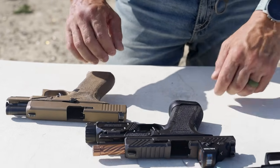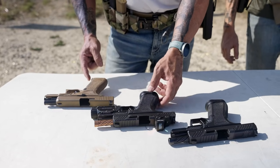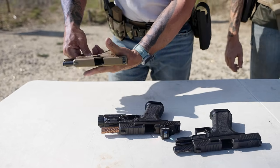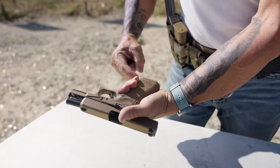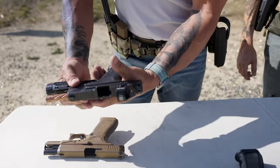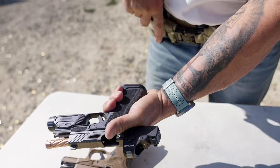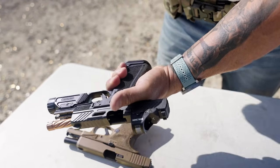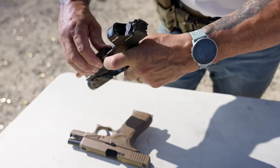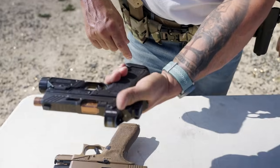You can see the 19X has a magazine well bevel, and the Shadow Systems has an option for it. The problem with the Shadow Systems, especially if you have smaller hands, is that even with a magazine bevel, it's not going to link up with your pinky — you need pretty good-sized hands. The goal of the magazine well bevel is to help get the magazine in easily and lock your hand in from the pinky to the webbing, which really helps mitigate recoil.